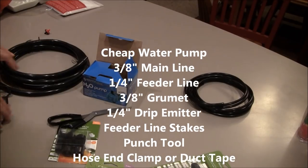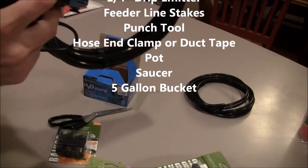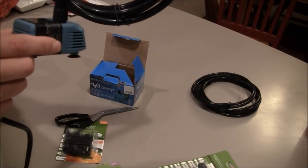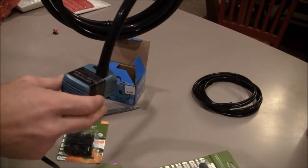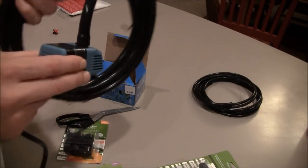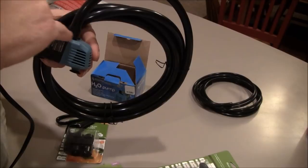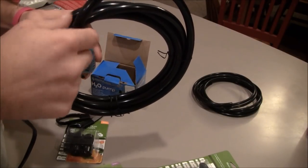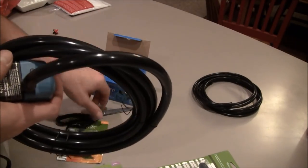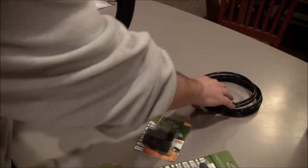The first thing we want to do is set up our main line, connect some feeder lines to it, and hose-end-clamp it. This is what's going to draw the water through the device and feed it out through the main line to the feeder lines. You can set this up for as many drip lines as you want — in this instance I'm only going to do two. It really is not as confusing as it looks — this is really simple.